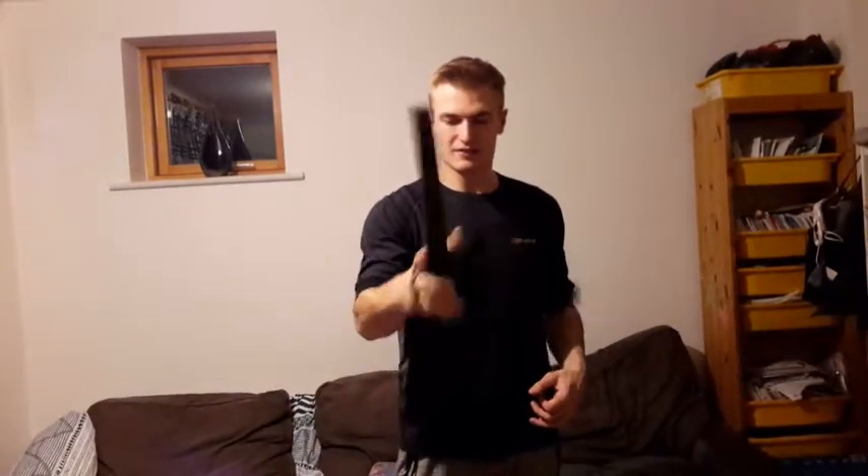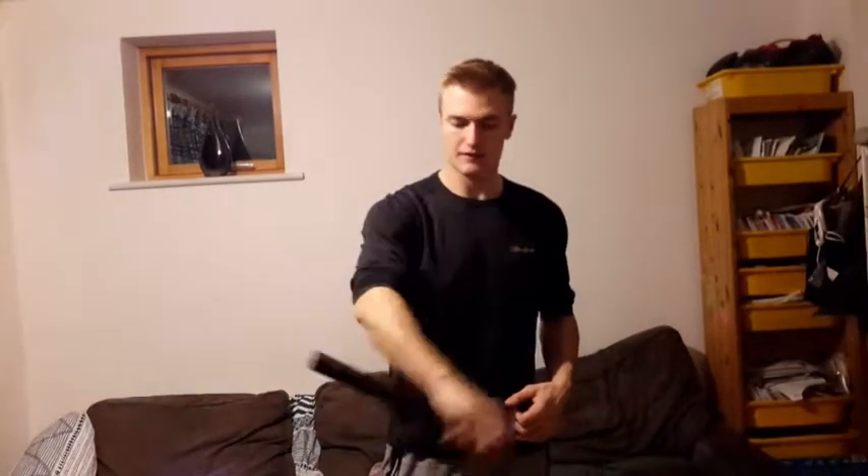For a little bonus clip, I'm going to demonstrate how to do some cool stuff with it so it makes you look like you know what you're doing. There's a roll-over trick where you just roll it over your hands like this. It's not the fanciest trick in the world but it's quite simple.